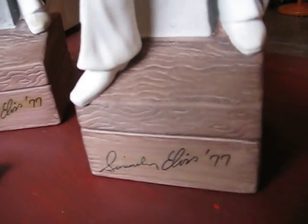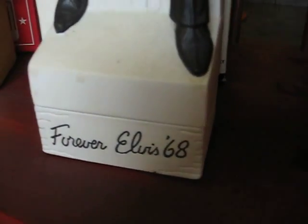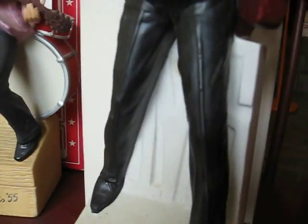That's the 1977 one, and that's a '68 commemorative.